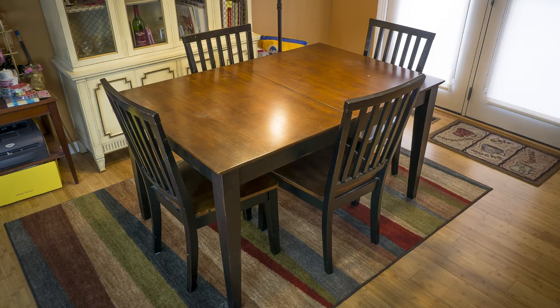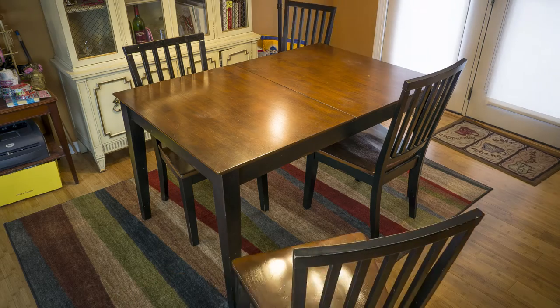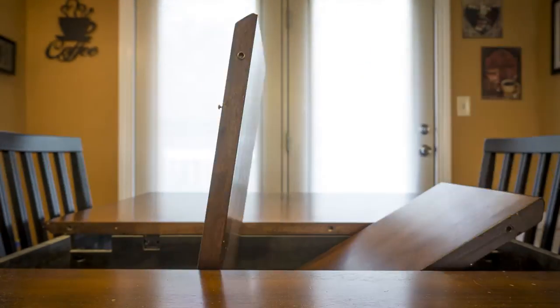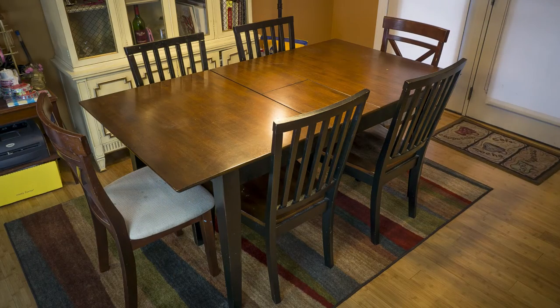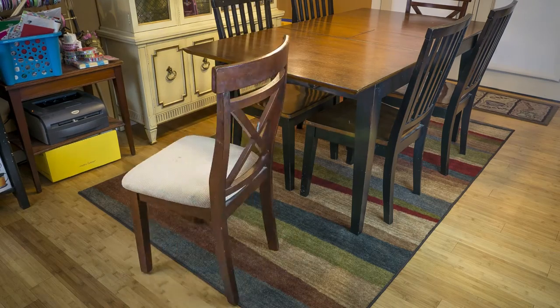When my wife and I originally bought our kitchen table, it came with four chairs. We always need more seating. The table has a cool hidden leaf that expands out to fit six people more comfortably — I always call it our transformer table. Recently, we spotted a couple of chairs sitting at the end of someone's driveway. They were stained and looked a bit rough, but they seemed sturdy. I figured we'd take them home and refurbish them and finally have those extra couple of seats that we need.